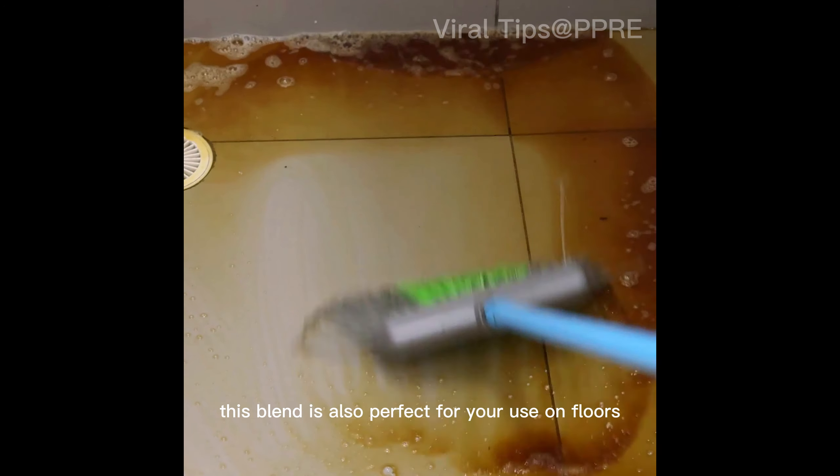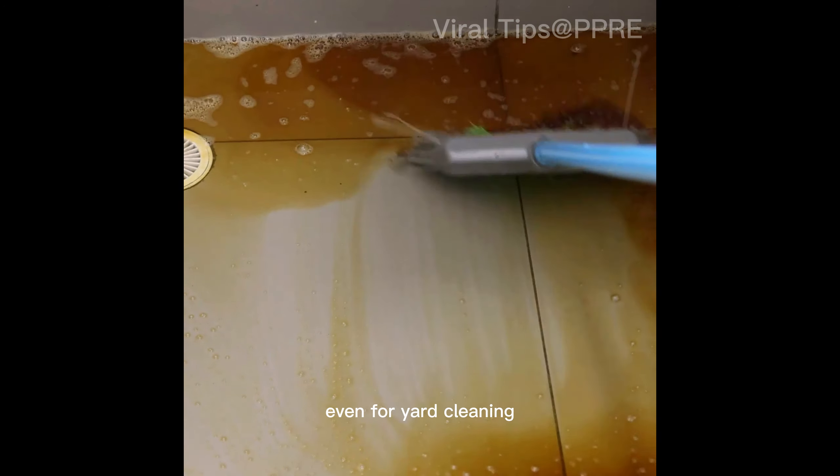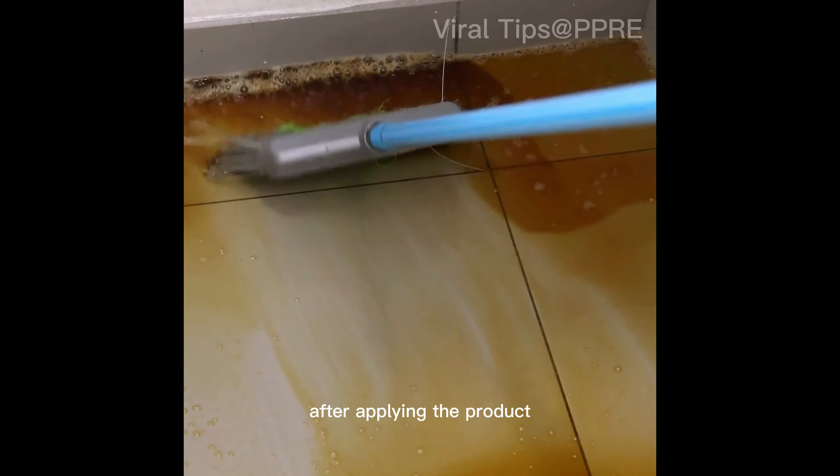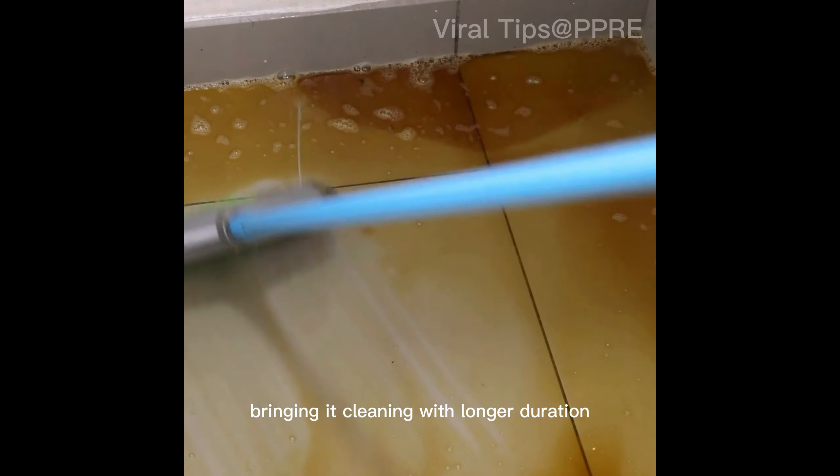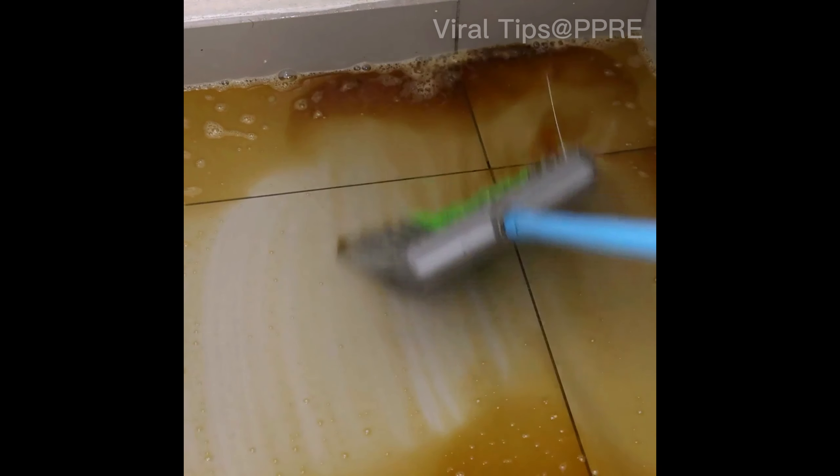This blend is also perfect for use on floors, even for yard cleaning. After applying the product, I should only remove the excess with water or even with a cloth, giving the cleaning a longer duration.